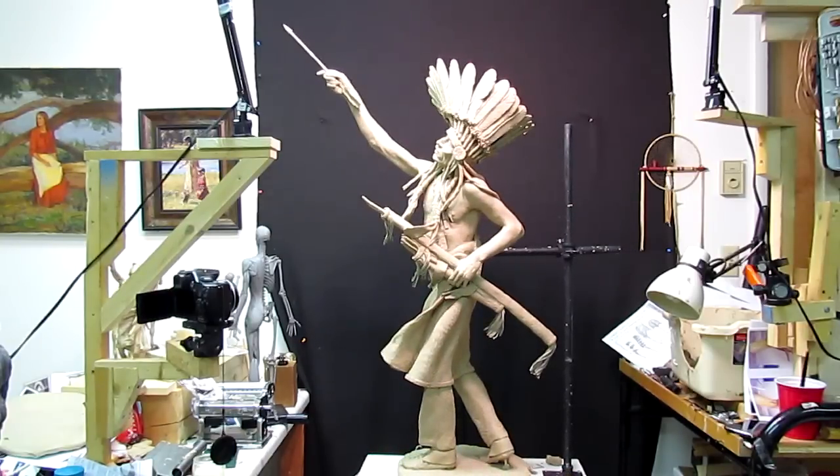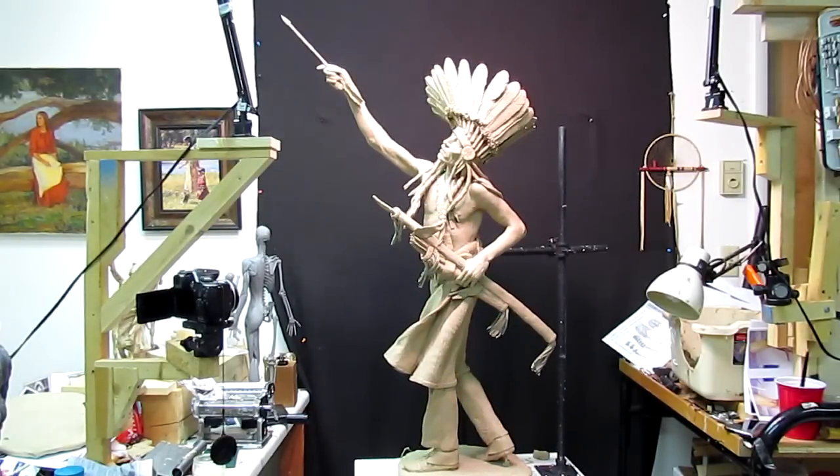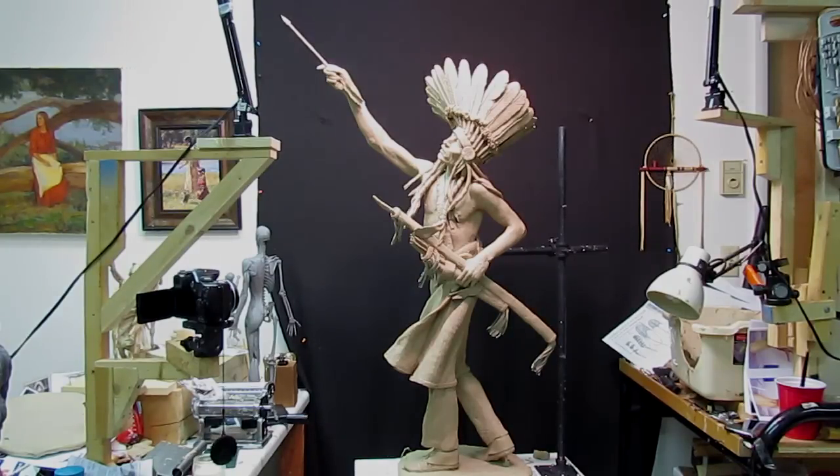All right ladies and gentlemen, that's it — the creation of Touch the Clouds. I just need to take a couple pictures.